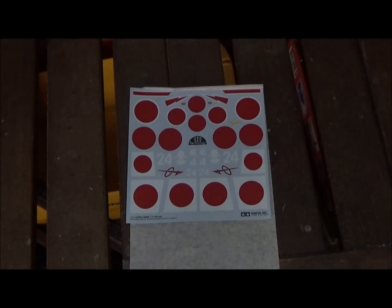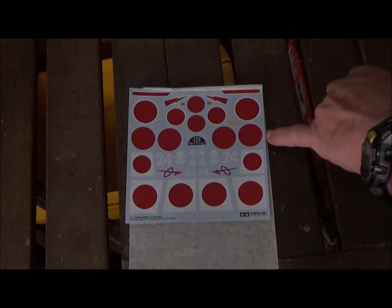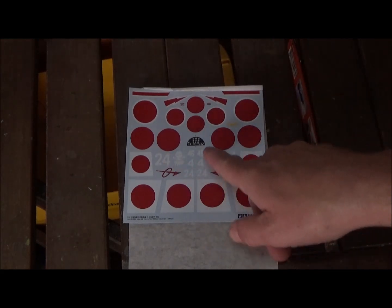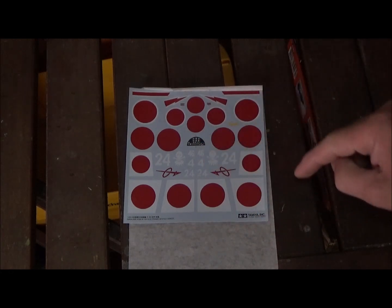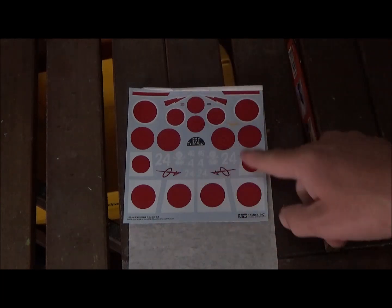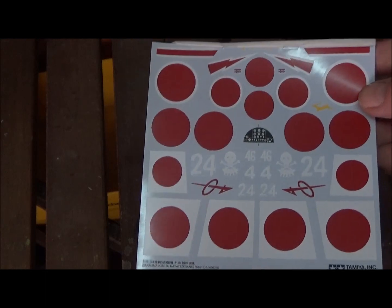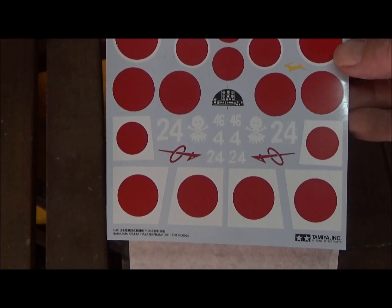Here's the decal sheet. There are three different types of roundels: one without a white circle, one with a white circle, and one with a white ground. There's also a skull and crossbones for one version, which is pretty cool. The decal for the instrument panel looks nice too, plus some stripes and numbers to choose from. The colors and registration look nice — Tamiya decals are usually pretty good.